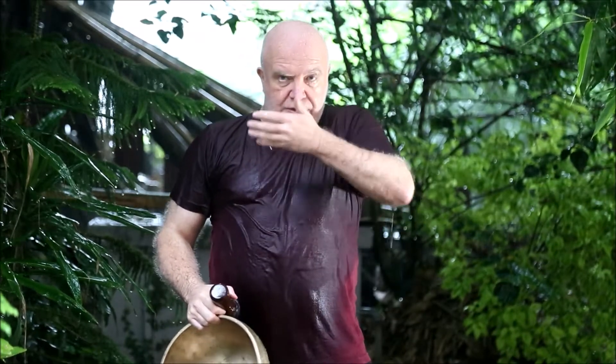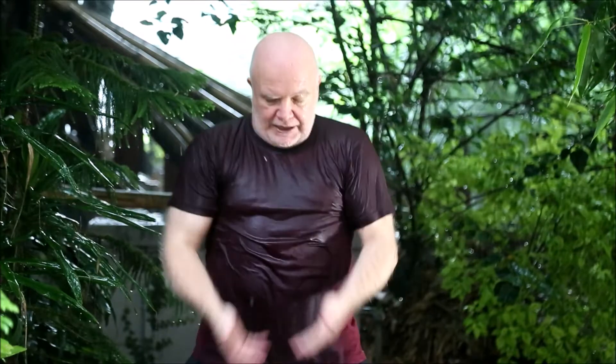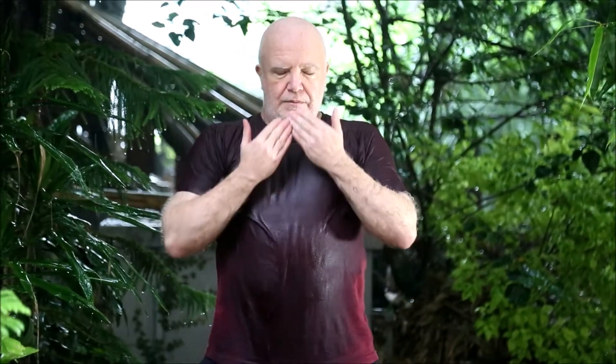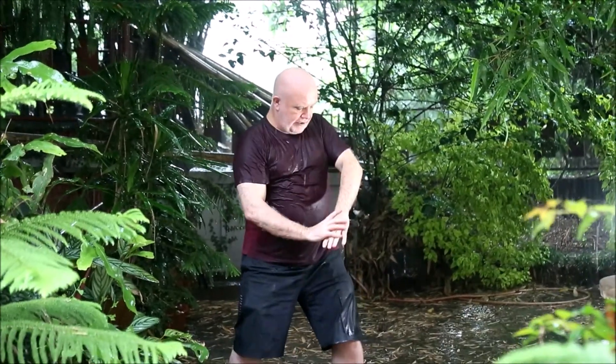You can also focus on individual energy centers — on the belly, on the heart, or the diaphragm — as a centre of focus for building the energy. Allowing everything to come out from the shoulders and to go down, allowing it to sink from the ground with the raindrops.